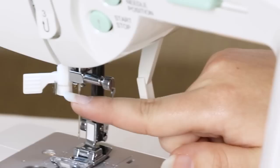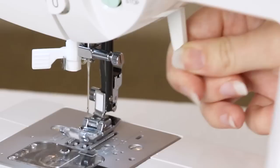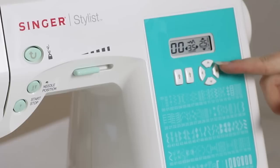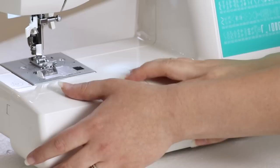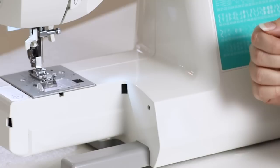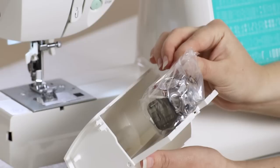Down here we have the built-in needle threader, your needle, the all-purpose foot, the presser foot lifter which allows you to raise and lower your presser foot, and a bobbin comes already in the machine. On our panel we have our stitch selector buttons, and to the right we have this circle of buttons. The up and down arrow allow you to increase or decrease your stitch length, and the right and left allow you to increase or decrease your stitch width. On the front of the machine we have the removable storage compartment, which when removed exposes the free arm, very useful when sewing cuffs and pant hems. If we open up the storage compartment, we have additional accessories inside, such as additional bobbins and presser feet.